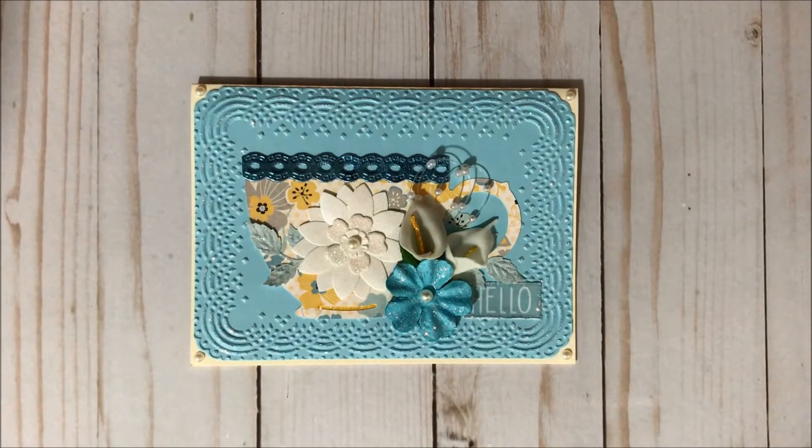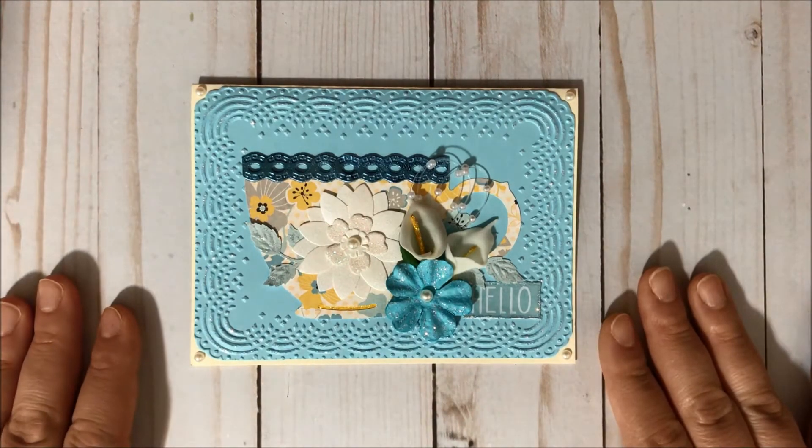Hello, my crafty friends and welcome to Fun Paper Art Channel. On today's video I would like to share with you my project for the Cricut Silhouette collab with Boetspies, and the theme for this month is blue and tea, and I decided to create this card over here.